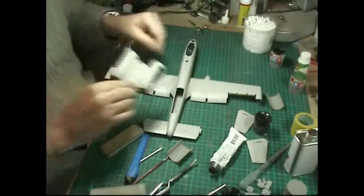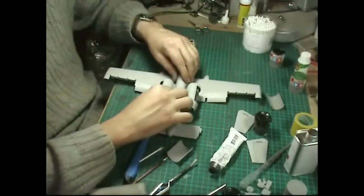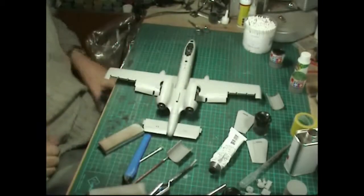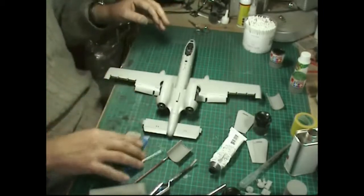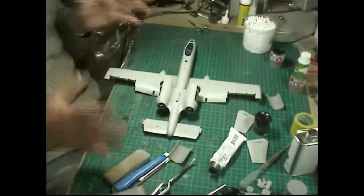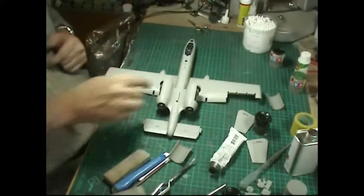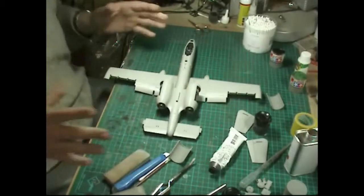What we're going to do now is install the engine bay top and then if needed we can come back and do exactly the same again. This is just going to sit straight on the top. We'll glue that into position. I'm not going to put the tails on for a moment because they tend to get in the way, but we'll get the actual engine nacelles into position.